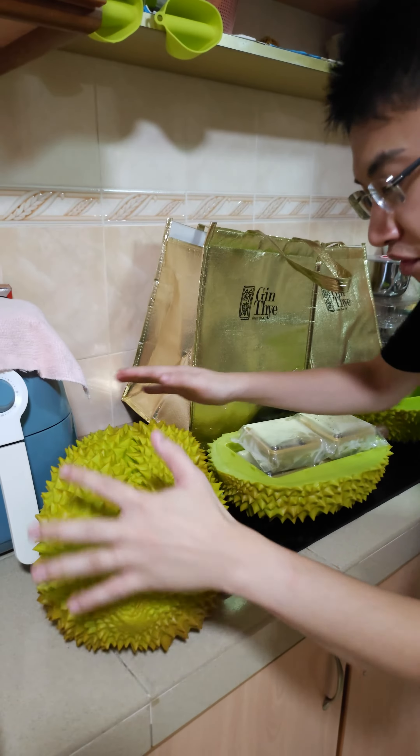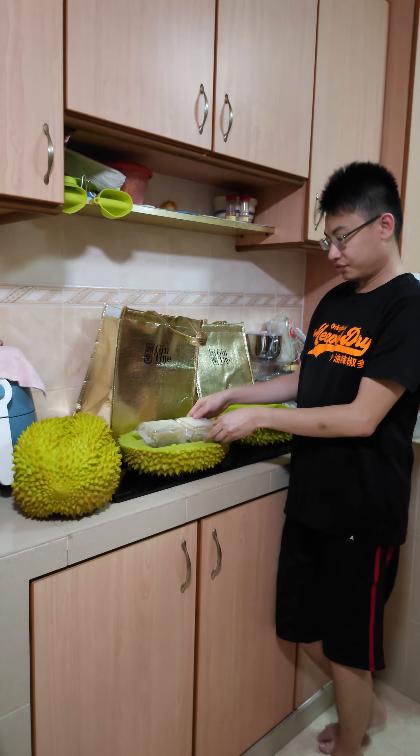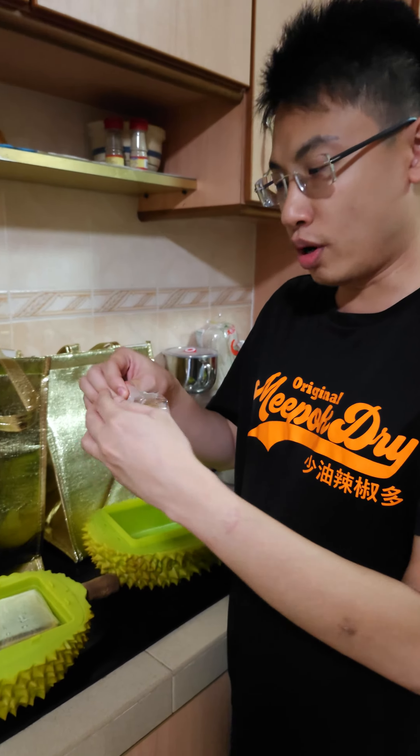Holding at $168 — this is the mooncake. Yeah, let's try it!